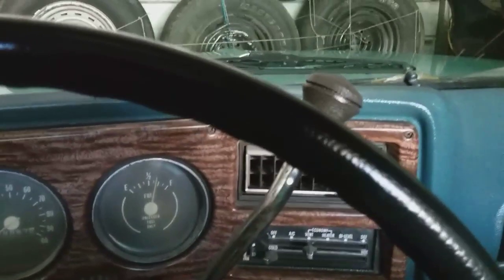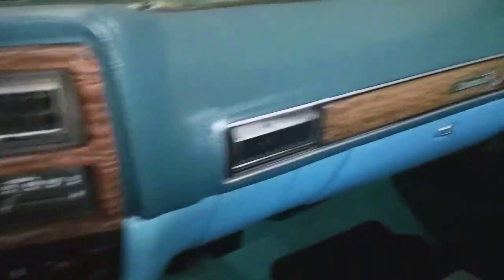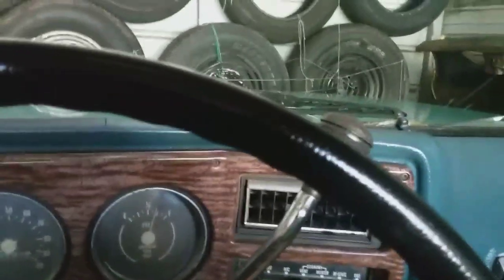Mice like to run along the edges of everything. If they get on the glue trap they'll get caught. I check them periodically and I have caught mice in my trucks before — I don't know how they get in, but they get in. So if you don't want your wiring chewed up and your interior damaged, it's worth doing. Haven't started this truck in a pretty good while.